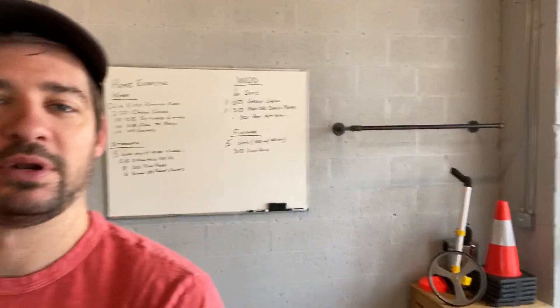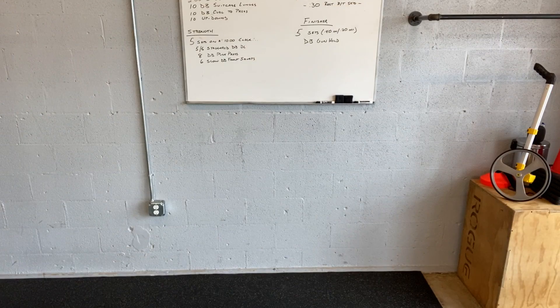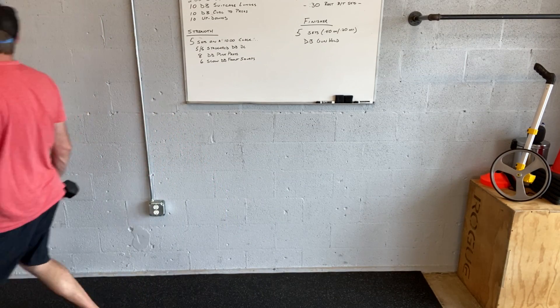I'm hoping you all get to go to the beach and show off your new home exercise arms. We've got some equipment in the back there, getting ready to clean the floor. So going over a few of these movements — suitcase lunges: we know we're holding the weights by our side like this, stepping forward, collecting ourselves, and then stepping forward again.